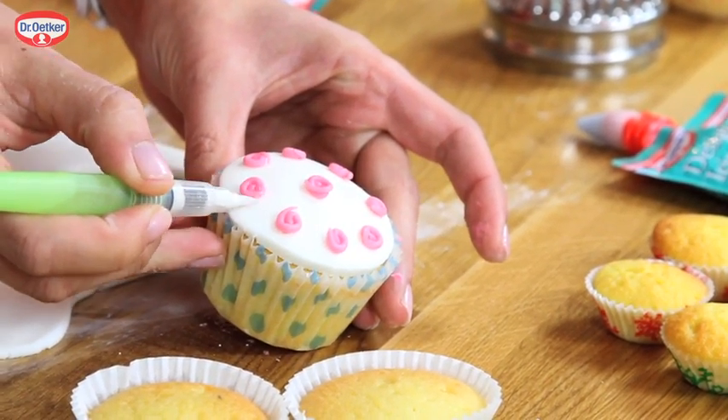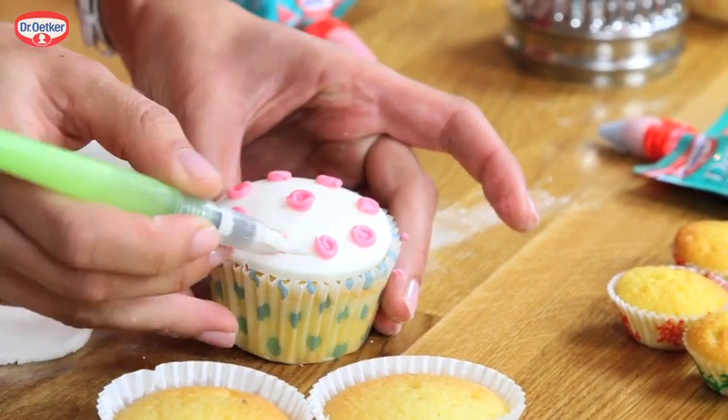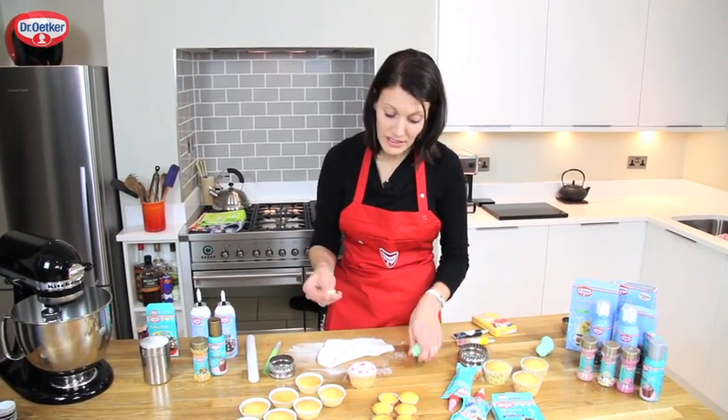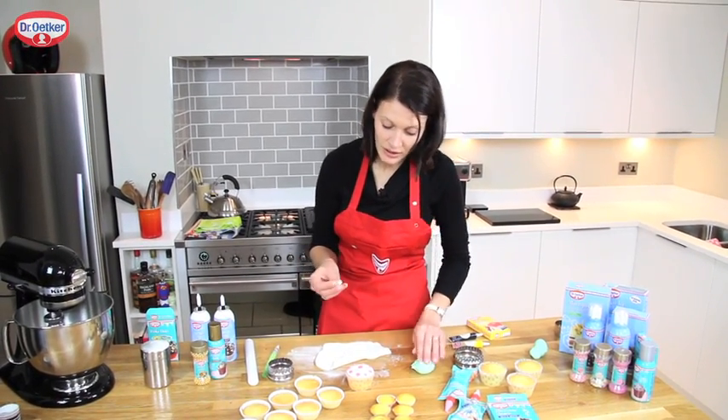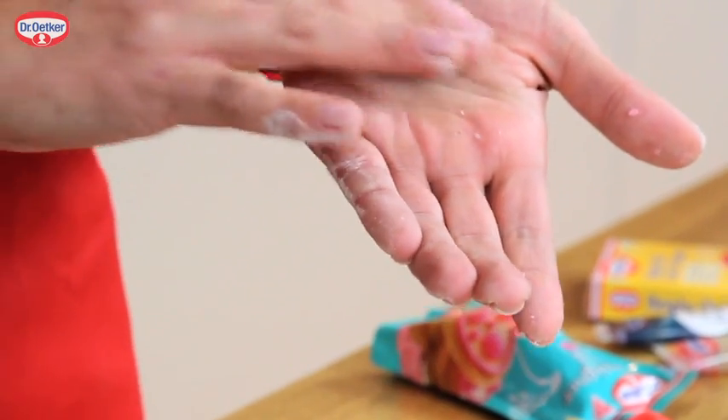Using a damp paintbrush, tidy up the little tails just by pressing them back into each little flower. To create the leaves we need some green Regal ice that we've dyed with the gel colours — roll a small ball in the palm of your hand.